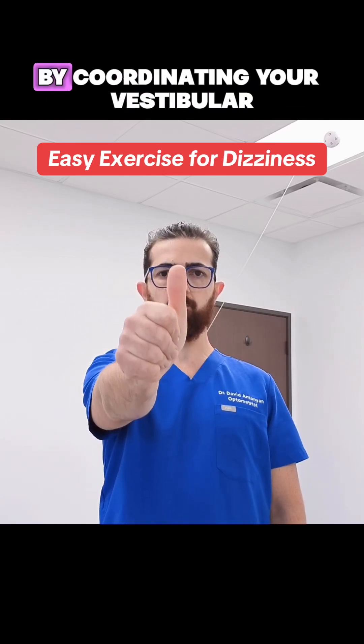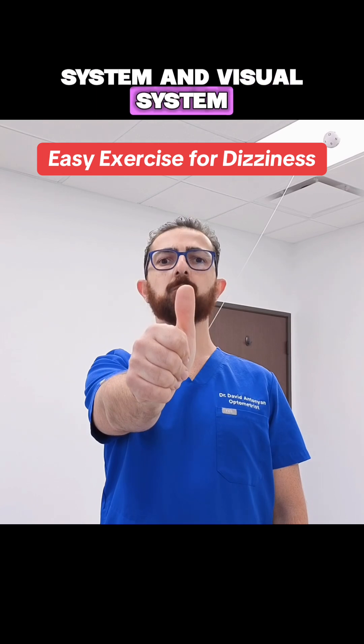The purpose of this exercise is to stabilize your gaze by coordinating your vestibular system and visual system while your head moves.